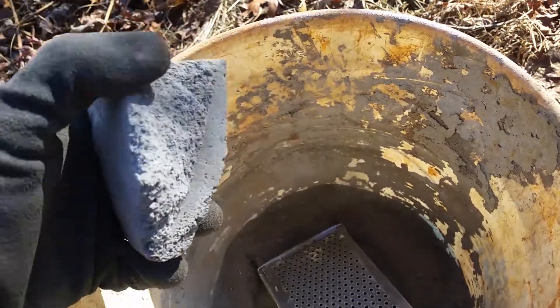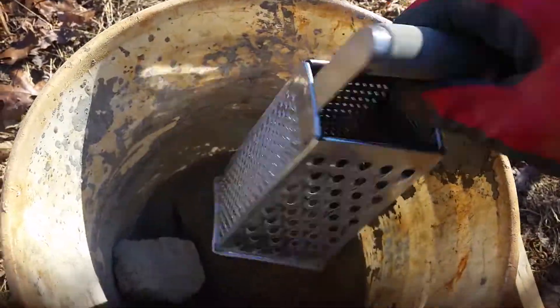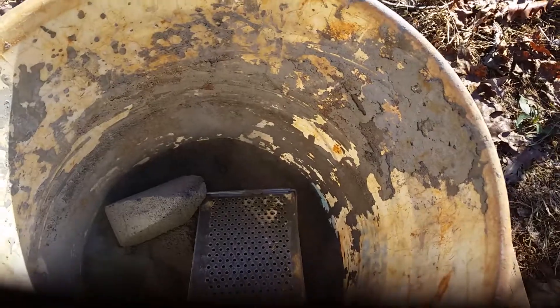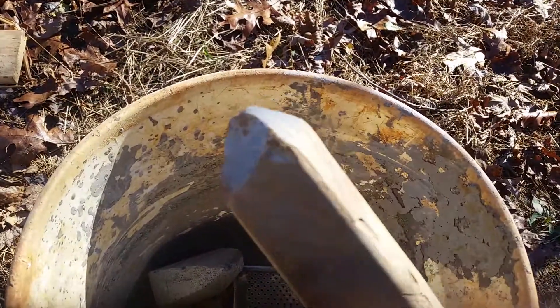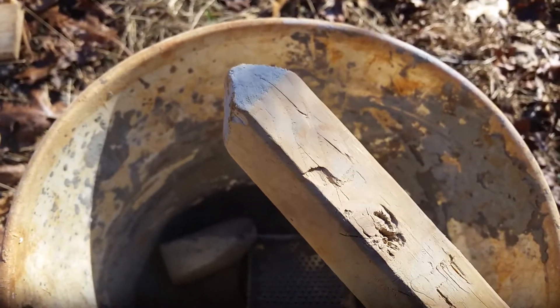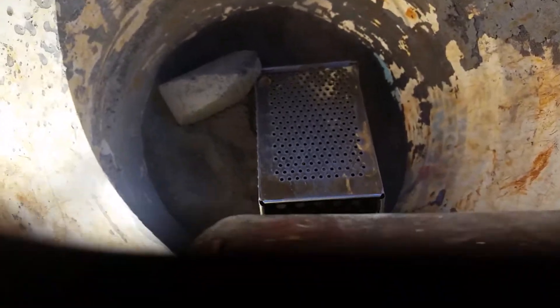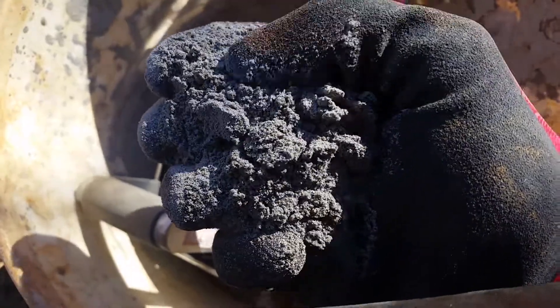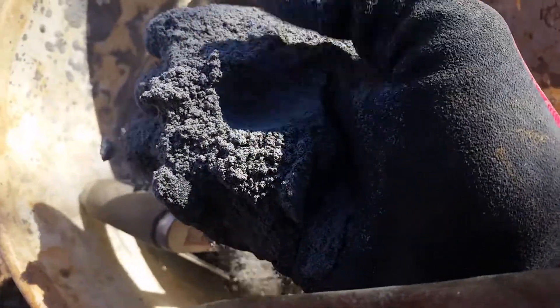I'm here processing some more aircrete into powder and I just found a new method that works really great. I can process it into the powder really quickly. I was using this to smash it with, but this is slow and tedious and pieces are hard to get into a uniform powder without busting it up too much. This way works really well — you get a good consistent powder. You can see the bubbles are still kind of preserved in the powder; it's a really small form.